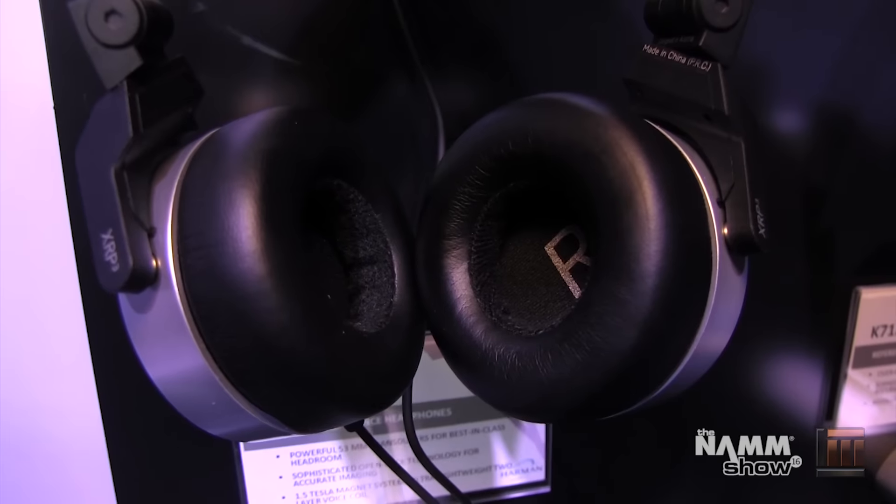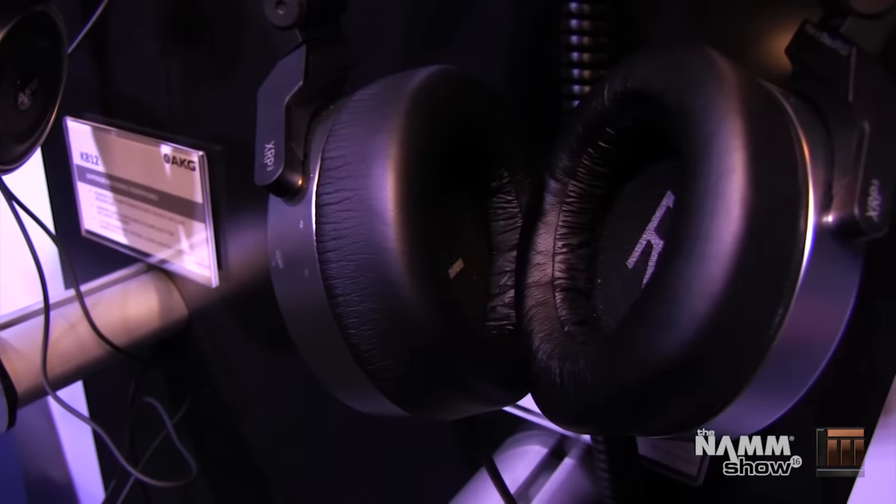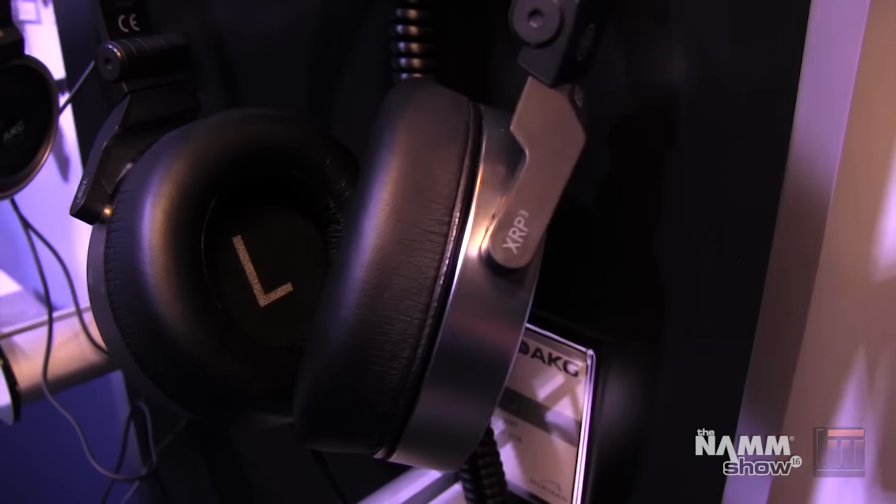The main difference between these: the K67 is an on-ear design, while the K167 is an over-ear design with excellent noise isolation characteristics.